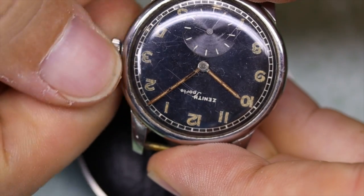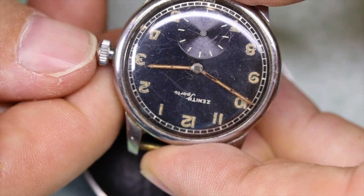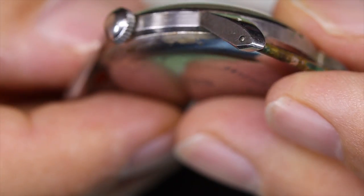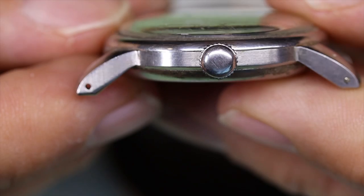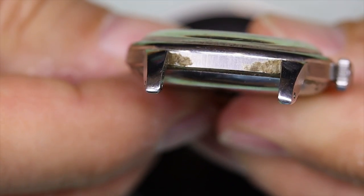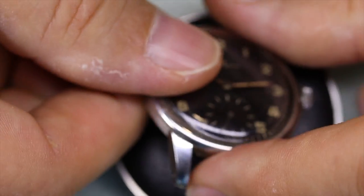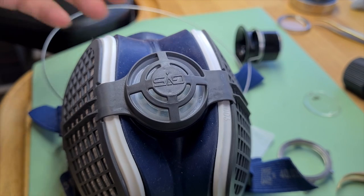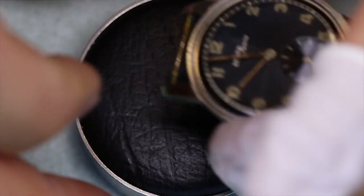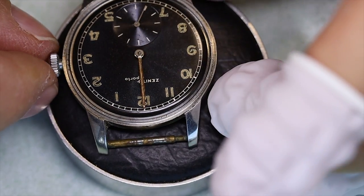We are looking at a vintage Zenith Sporto with a radium-lumed dial and hands. We'll be talking quite a lot about radioactivity and radiation in this video. The case has never been polished — it looks very nice. It does have a few traces of its previous owners in the form of some DNA, so we'll have to clean that up. The original brushing on the case back is still there. But the dial is unsafe, so we're going to pull out equipment to shield ourselves. What you hear in the background is a fume extractor I use when working on things that aren't so good for my health, and radium is one of those things.